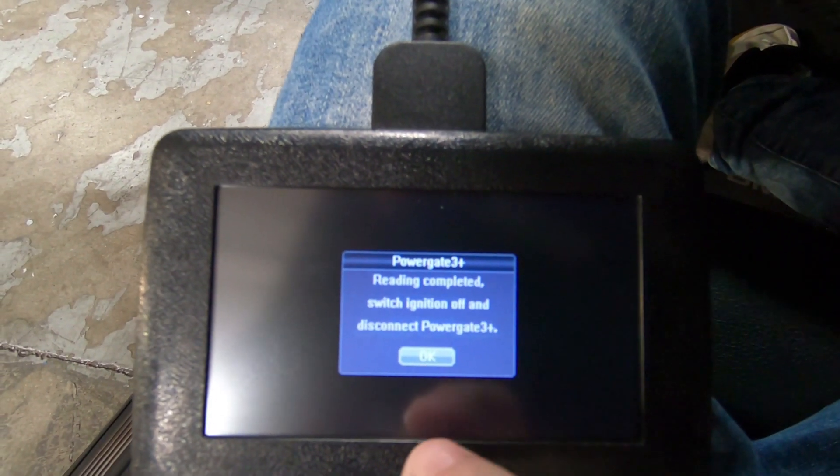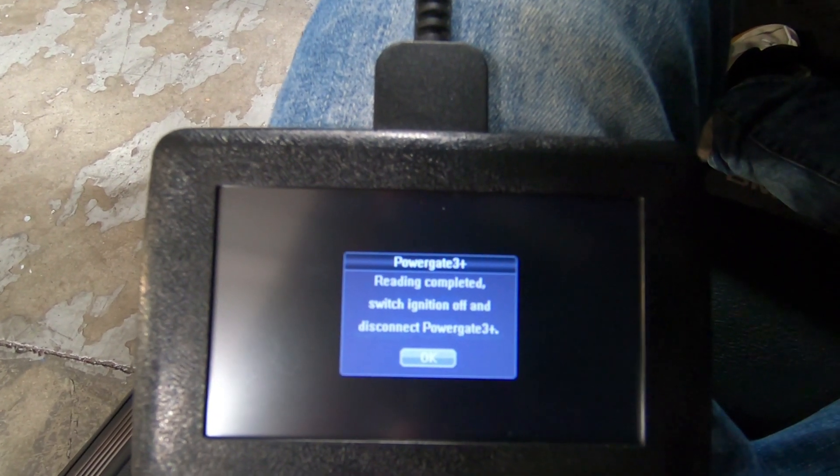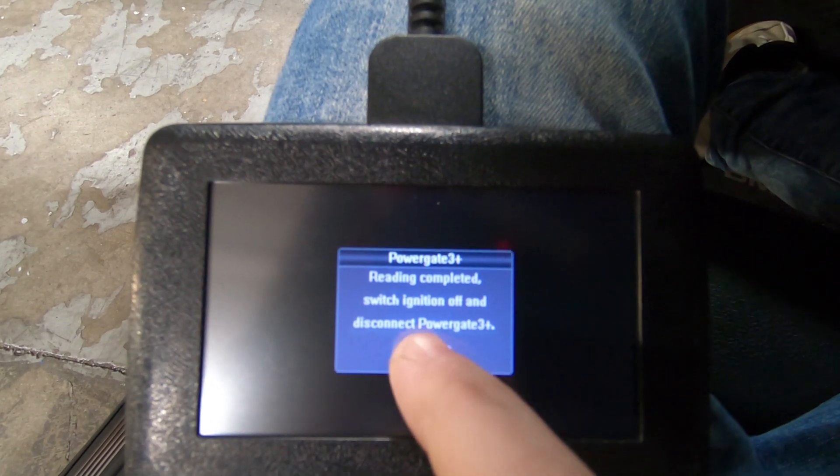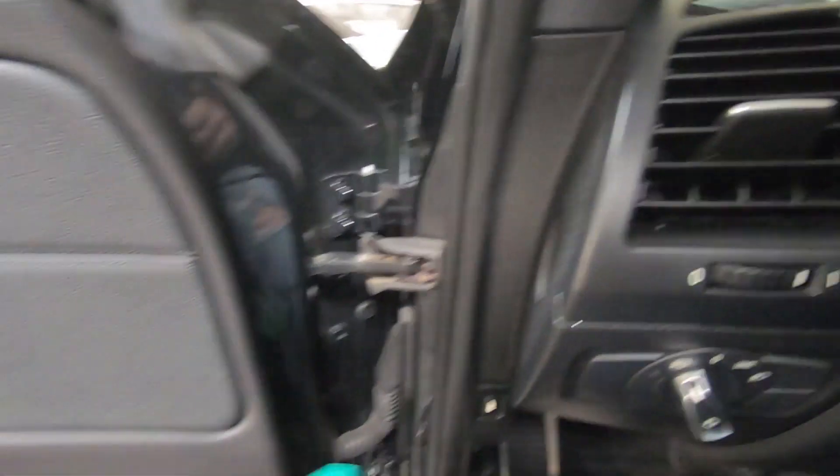Now we're going to take that to our computer, just like we would if we were a normal retail customer in our garage. We'll hit OK and now we can unplug it from the OBD2 port and take it to our computer.